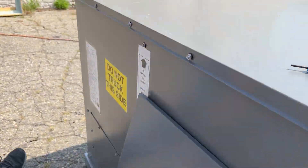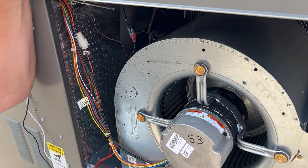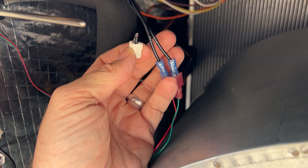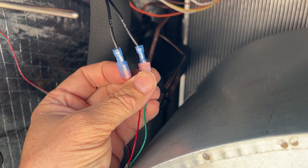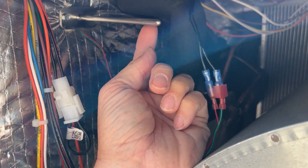Now we'll step over to the blower cabinet, where we have found the black two-wire with a white Molex plug hidden up in the wiring harness. We've removed that and installed a male and a female connector for the mixed air temperature sensor probe that we've already mounted right here.